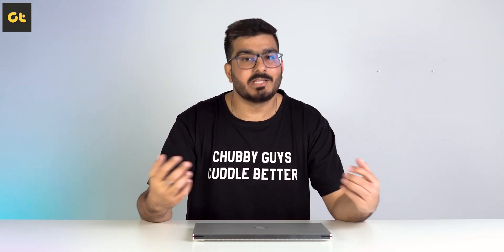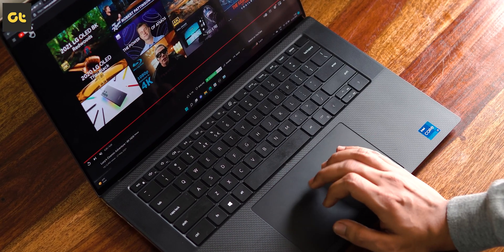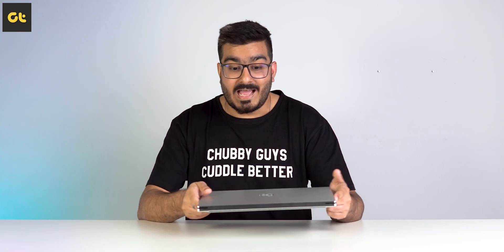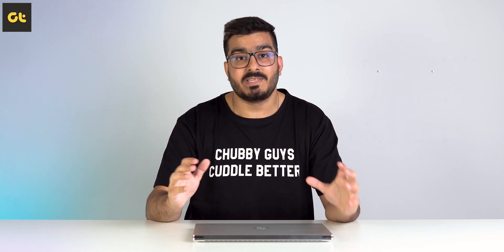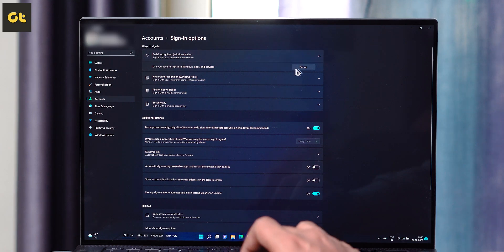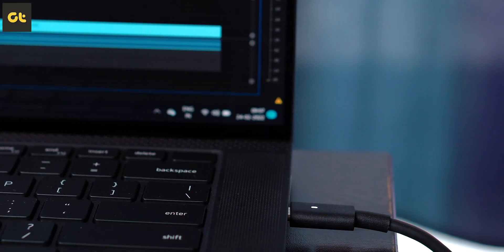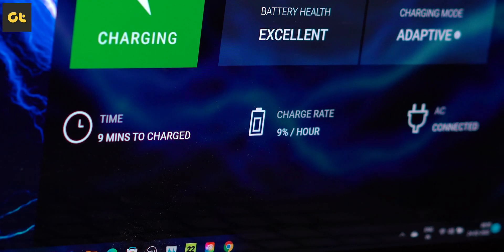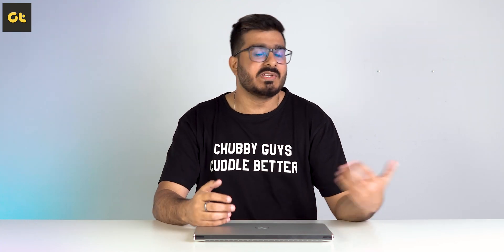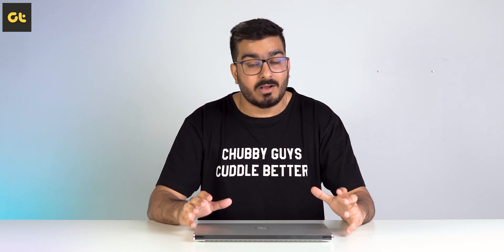Lastly, there's the battery life, and that's another bummer. In my normal use case, the Dell XPS 15 lasted an average of six to seven hours. That might sound fine for a normal Windows Ultrabook, but this is a premium Ultrabook from the Dell XPS lineup, and I've come to expect at least 10 hours of battery backup from the XPS lineup. These numbers are when I was using everything in dark mode — from Windows to Google Chrome with the Dark Reader extension on. Charging is quite easy thanks to USB power delivery support, but Dell really needs to work on their battery management profiles. The OLED panel likely has a drastic impact on battery backup, as we've seen with other laptops from Asus as well.